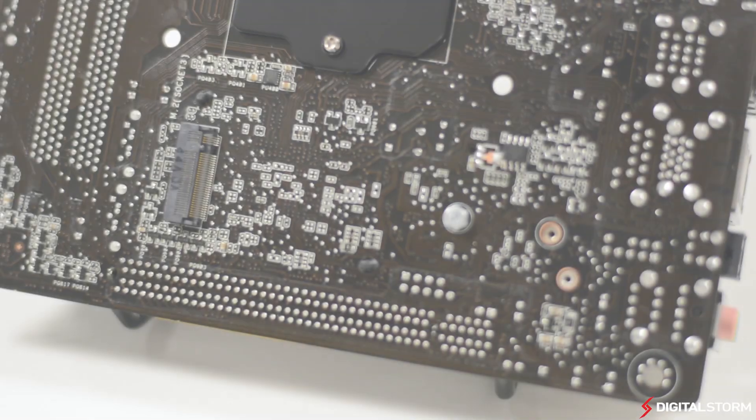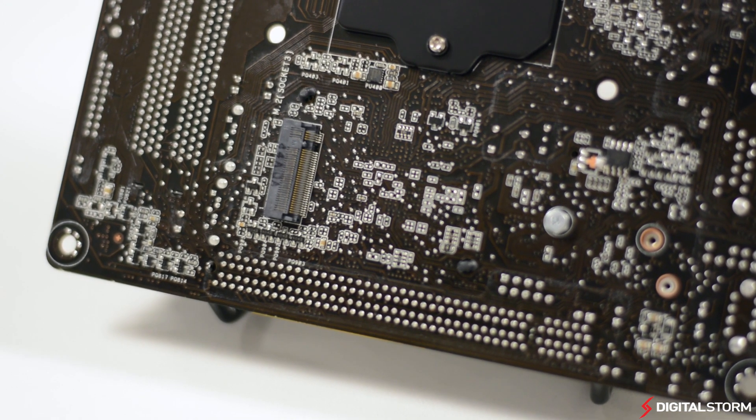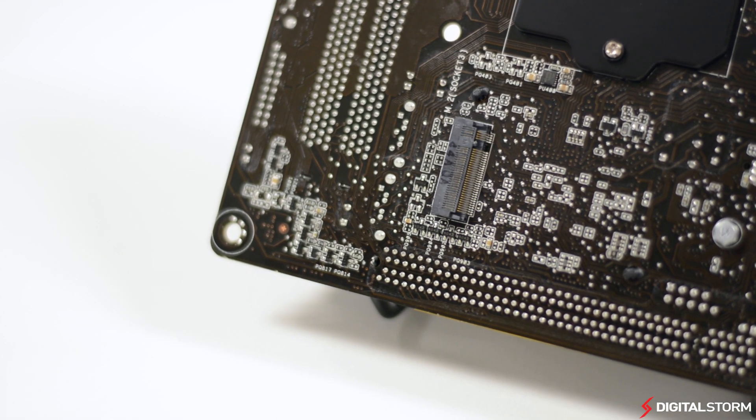With the M.2 slot, you can install an NGFF form factor SSD for a theoretical transfer speed of 10 gigabits per second. This trumps other solutions and makes it perfect for compact and nimble gaming computers.